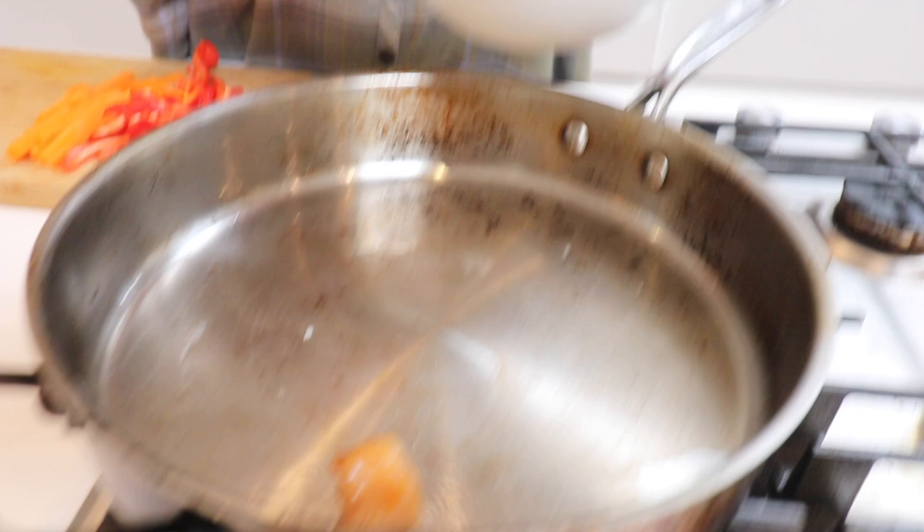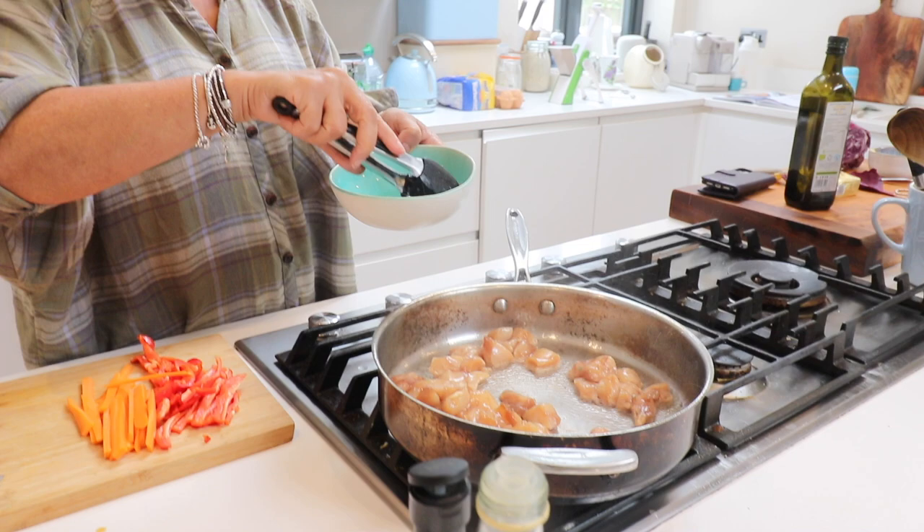I've marinated these for about an hour in soy sauce, but if you don't have an hour, even just five minutes softens up the chicken. I've been frying all my chicken and marinating it all together for like the whole week, and it's a game changer.